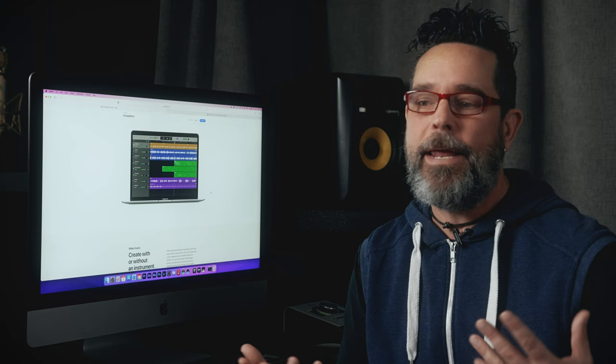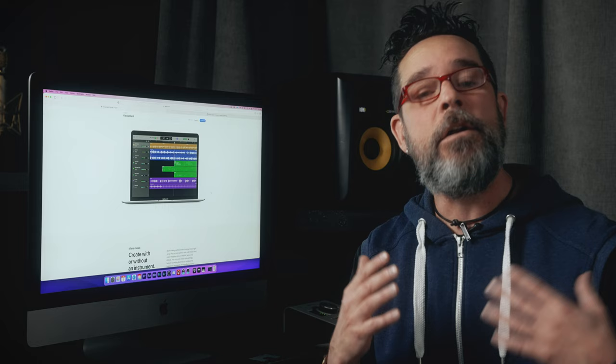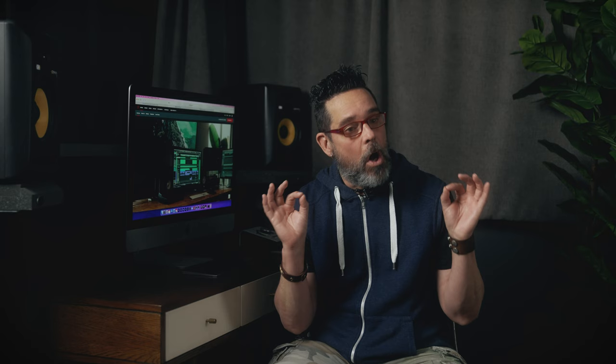For all you Mac people — GarageBand. You've already got this one. It comes with tons of loops, tons of sounds, and you can do multi-track recording on it. It gets a bad name because it's free with Mac, and people think you can't really make a record on it — of course you can. It's another super great option that gets you to the game quickly.